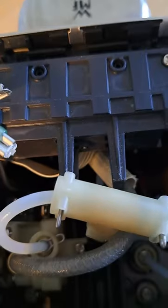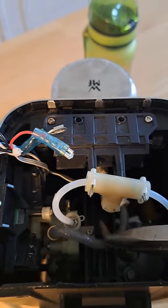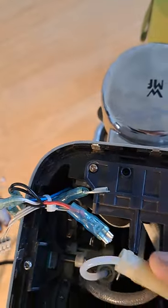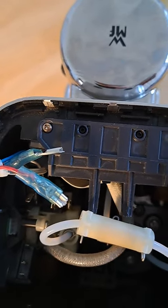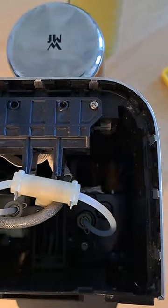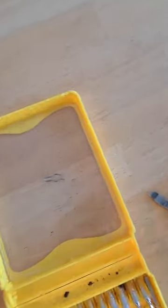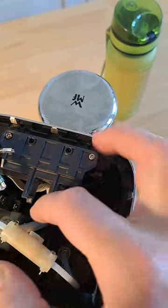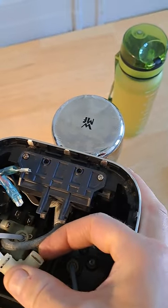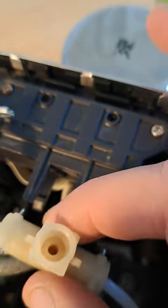Next thing you want to do is see this T-coupling. There's a tube going towards the brew head — you want to remove that tube by pulling out that pin. Now it's disconnected. The pin you see there — don't lose it. In between the tube and the hole that it goes inside, there is a rubber O-ring. You can see it right there. If that comes out, you need to find it.